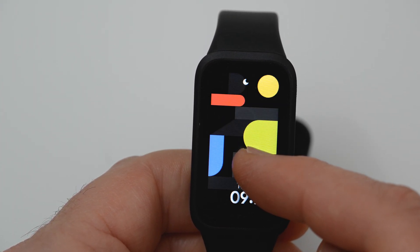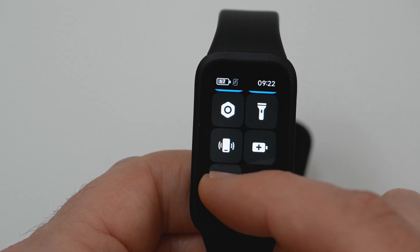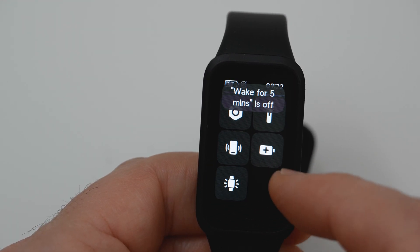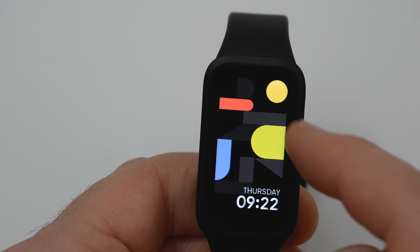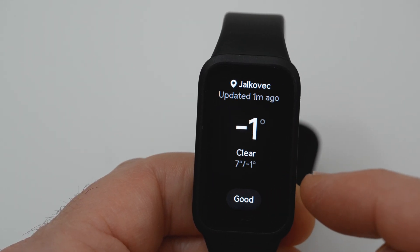On the watch you have a flashlight, a wake screen for 5 minutes, a button for controlling music on your mobile phone, and weather information.